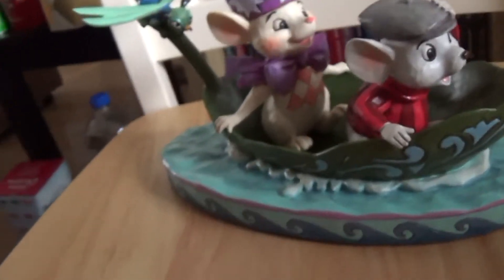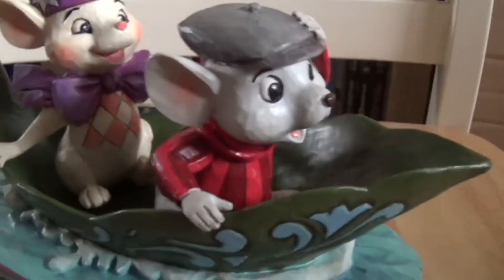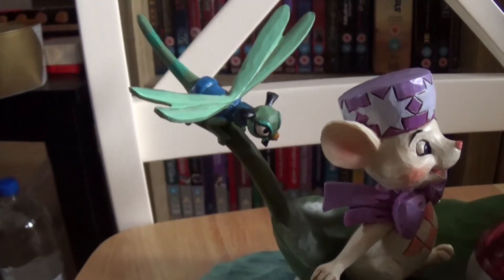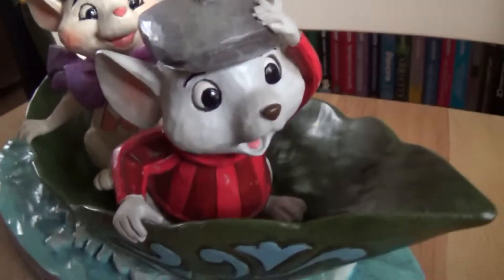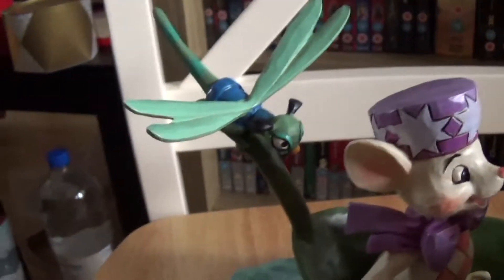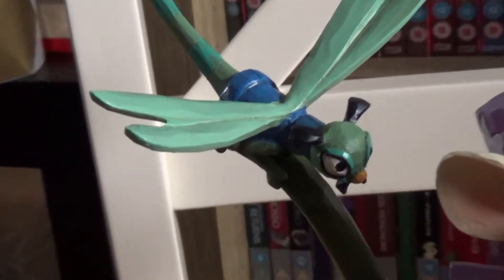This is pretty exciting because you don't get much merchandise from anything with the Rescuers — well, I've not seen any anyway. So this piece features Bernard, Miss Bianca, and let's not forget the mice, because we also have Evinrude, who is actually — it's gonna sound silly — but he is actually one of my favourite Disney characters because he is just so sweet.